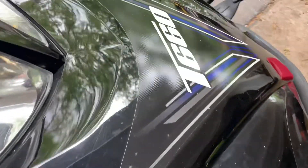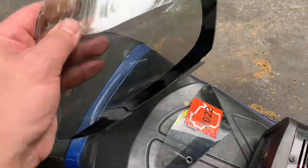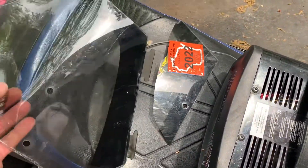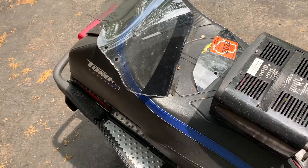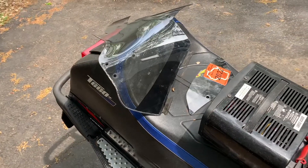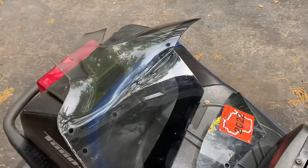All right, all you Arctic Cat T660 guys, I've got something to show you today. Everyone needs a windshield, and if yours is busted, there are none available in the aftermarket and there are none available from Arctic Cat. They made this sled for I don't know, three, four, maybe five years — correct me if I'm wrong in the comments below — but I searched high and low and could not find a windshield.